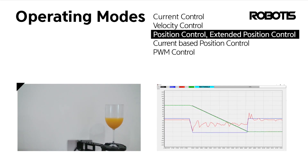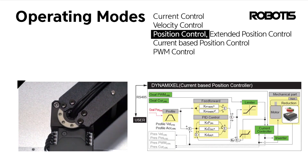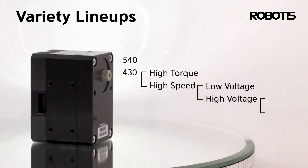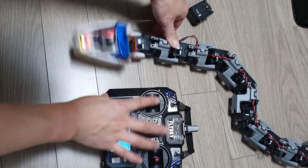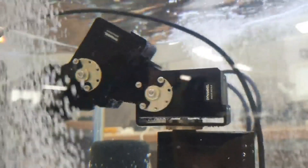Moreover, the X series offers specialty actuators designed for specific applications: the XD series with hardened construction offering ultra-long lifetime, the XH series with 24-volt models that work alongside Dynamixel P high-performance industrial actuators, two-axis models integrating two actuators into a single unit, and the XW series with waterproof construction for maximum performance in wet or dusty conditions.